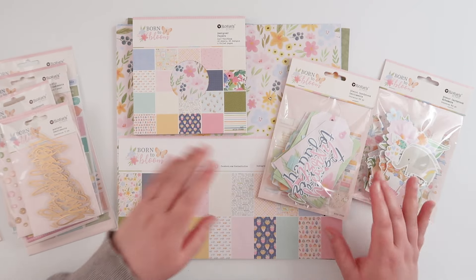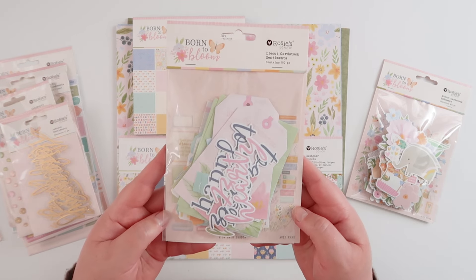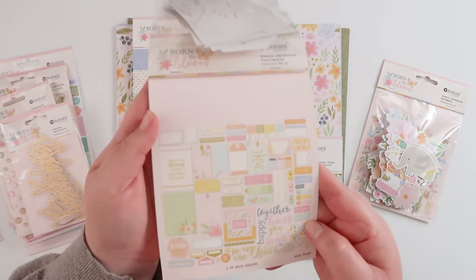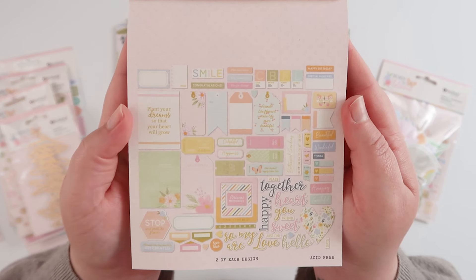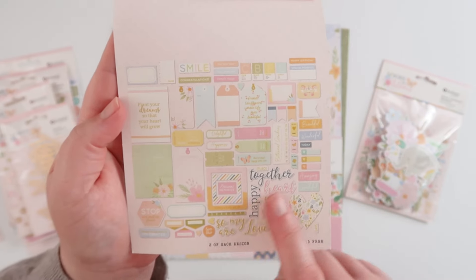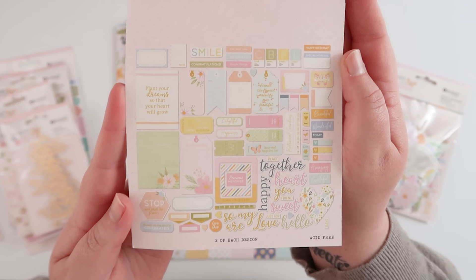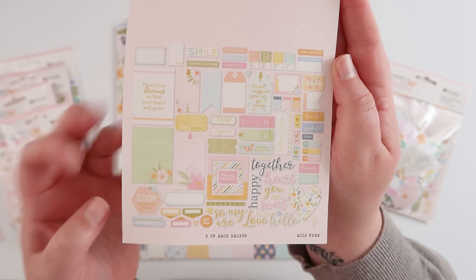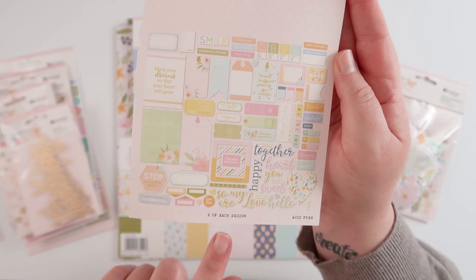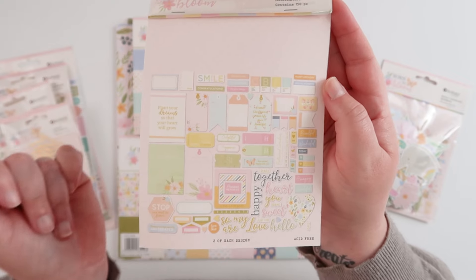Let's start with some of the die cuts. This first pack — the sentiments set — has more of the layering pieces: cards, tags, banners, and frames, with a few little words in there. I really love these general pieces — they're a lot less icon-y and definitely more generic, more versatile, easier to use in all sorts of cases. Usually there's only one of each but there are two of each design here, so there are about 150 pieces in this pack.